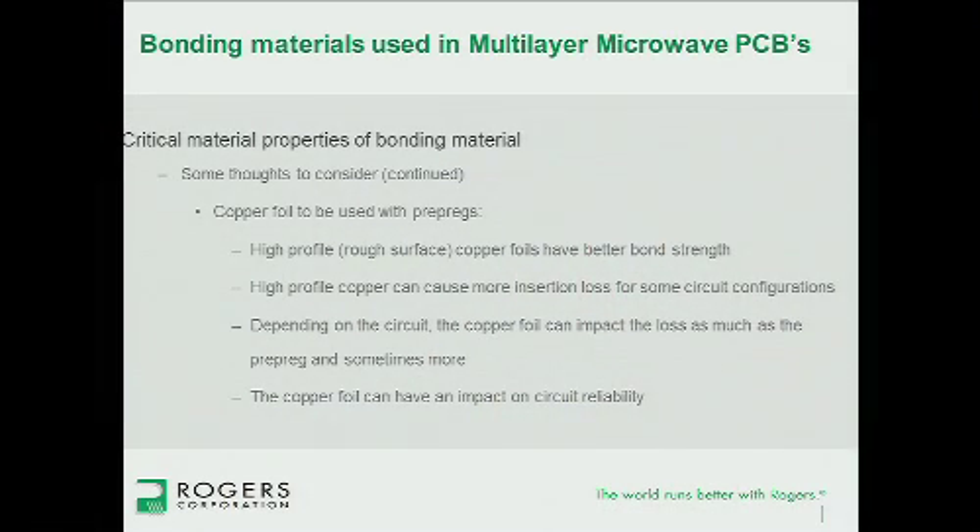Copper selection can be extremely important. If you're looking at a good bonded multi-layer, you'd be looking at a copper with a pretty rough surface, because that gives you more surface area to bond to — which is good for bonding and adhering. But the problem is a rough copper surface causes higher conductor losses and higher insertion loss. That's also dependent on circuit geometry, as some geometries realize that issue more than others. The copper foil can also have an impact on reliability.